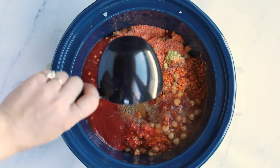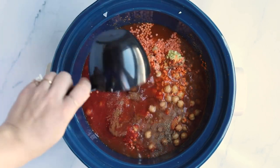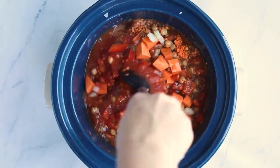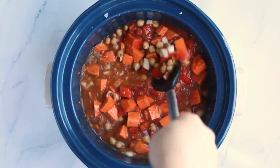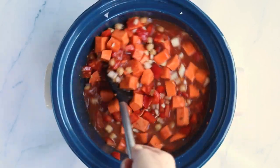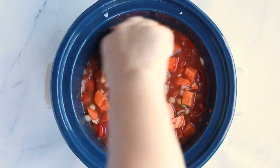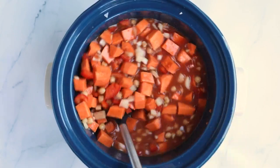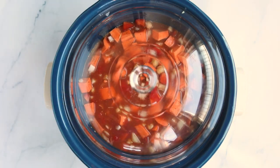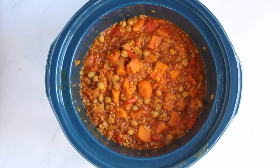Once you have everything in your slow cooker, give it a stir to combine everything. You'll turn your slow cooker on high, cover it, and let it cook for four to six hours. You're basically looking for the stew to have thickened, the lentils to be cooked, and the sweet potato or squash to be cooked. If it does thicken up a little too much, you can add in some extra vegetable broth or water. I like to start with three cups and then add more if needed.